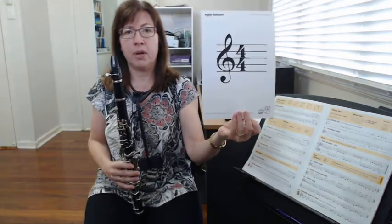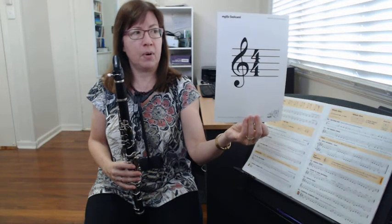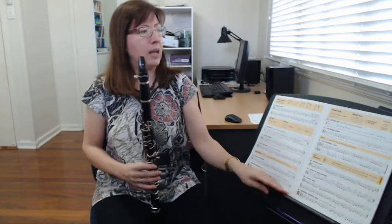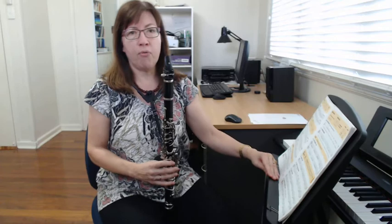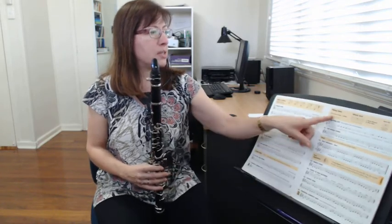Four four means four quarter note or crotchet beats in a bar. So when you have a whole note, it's going to take up all four of those beats in the bar. You can see there's a whole note and there's a whole rest.